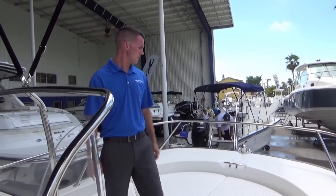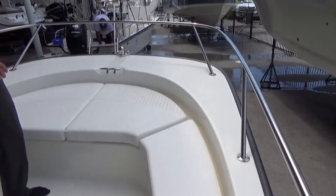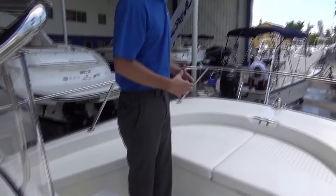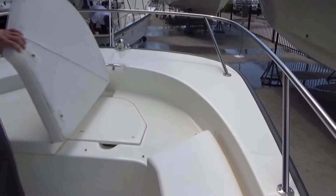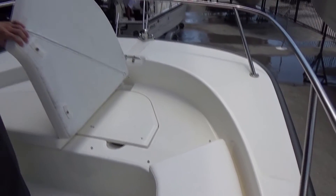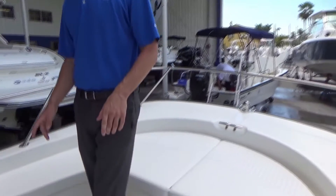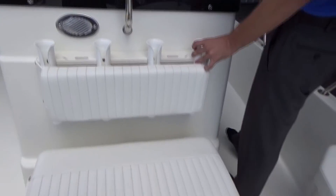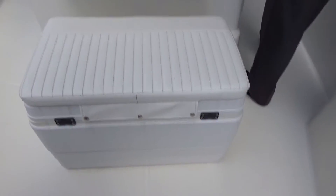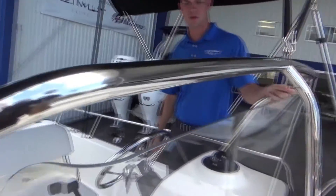Starting at the bow, a very wide bow area. It really adds to the overall size of the boat. It gives you a lot of room for sitting as well as a large casting platform if you take the cushions off. We have a cooler forward that doubles as a seat with rod holders behind. There's also a nice sturdy 316 stainless steel grab rail if you prefer to stand while running.